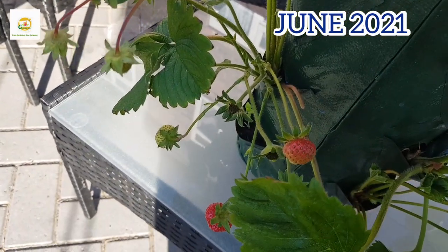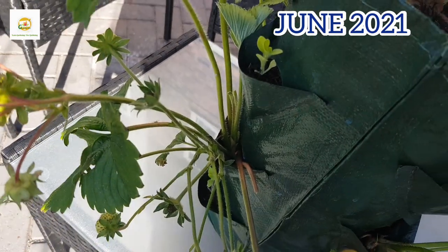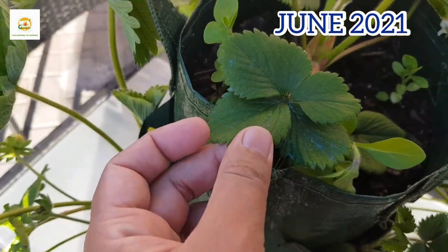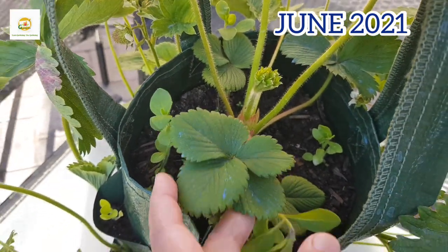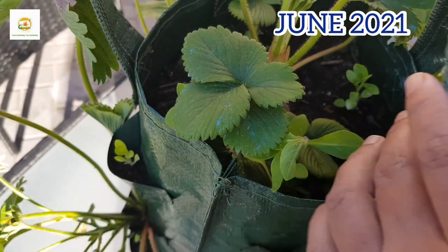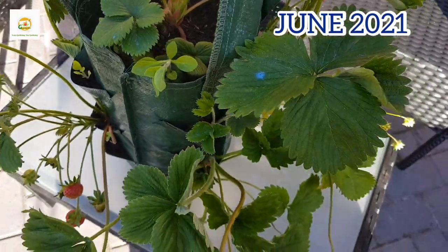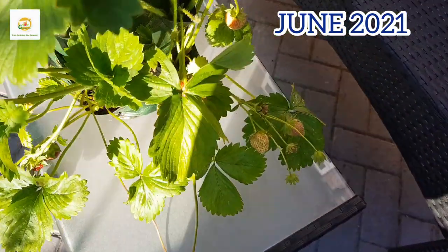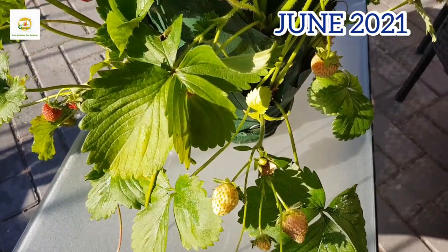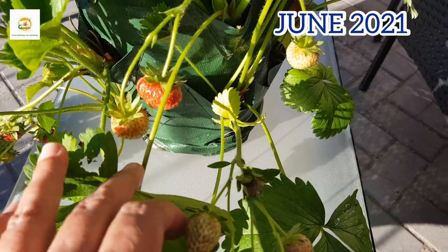Soon the petunias will catch up and they will be producing flowers, and I think it will look really beautiful later in the season as well. I'm really happy with how it has turned out — it is really a space saving option. This bag can hold so many strawberry plants and basically it doesn't cost you much. There is very little maintenance and the soil in it stays really nice and moist. I water it every day when it's nice and hot, otherwise I don't have to water it for many days. This is a really good option for growing strawberries, herbs, or trailing flowering plants in a small space.